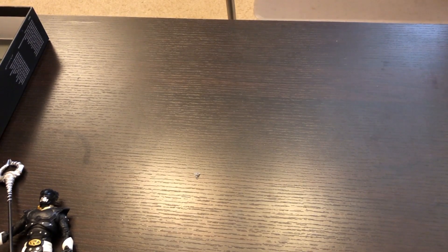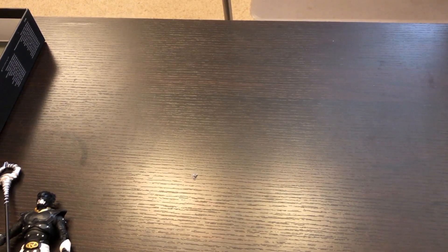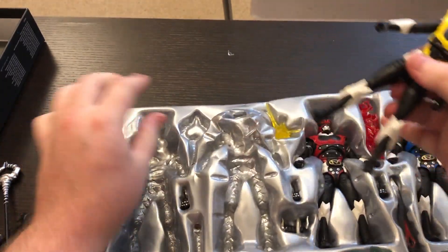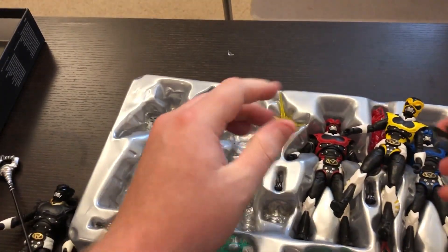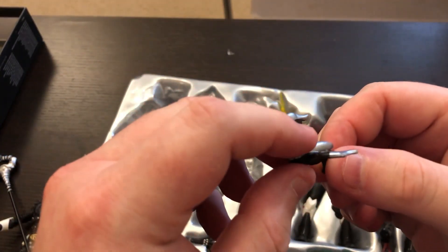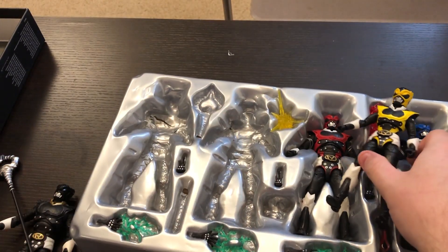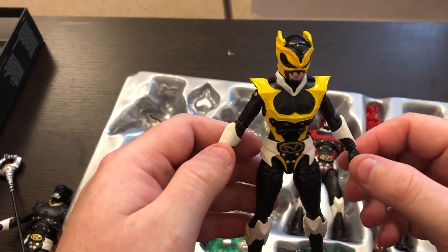Let me just get Pink at the same time so I don't have to do this again. Starting with Yellow — let me get her weapon. Here's her little star slinger replica, well the evil version of it, whatever they call that. Pretty cool, pretty nice, pretty simple.